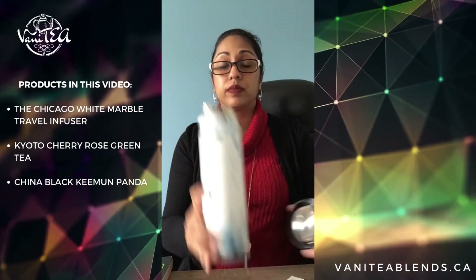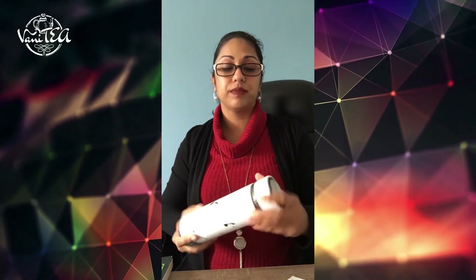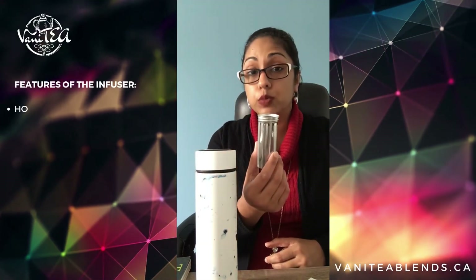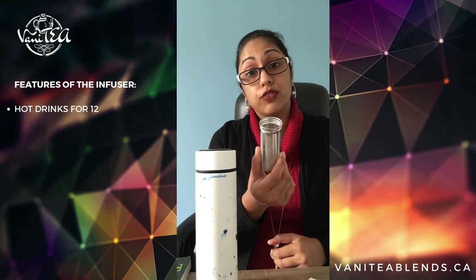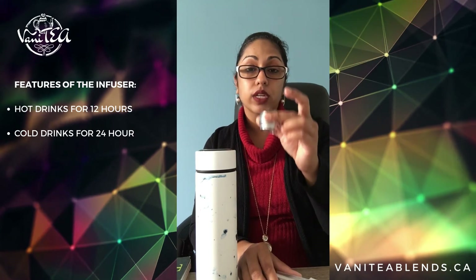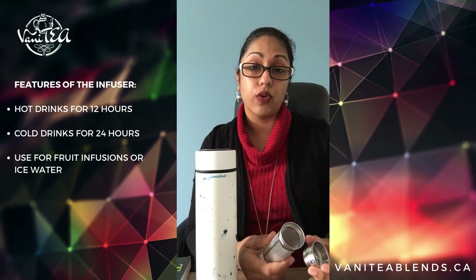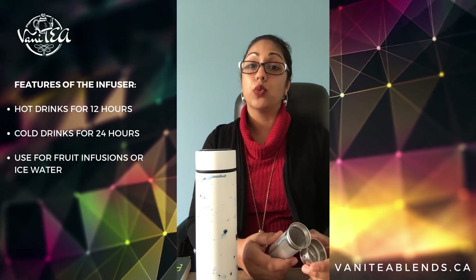And there you have it. You drink straight from the bottle this way — the lid screws on top and then you've got a great seal. It's worth noting that the infuser basket can also be used with very small pieces of fruit, so you can have fruit-infused water. Or you can just put the top of the basket alone inside the travel infuser, add ice, and keep your water very cold for about 24 hours. Hot drinks stay hot for 12 hours.